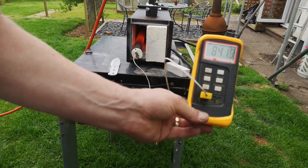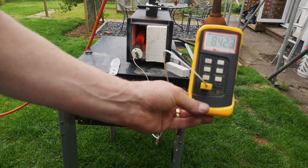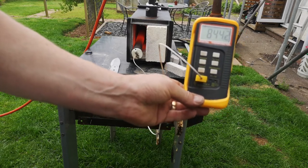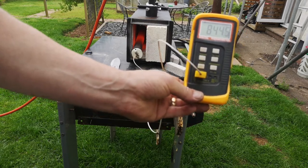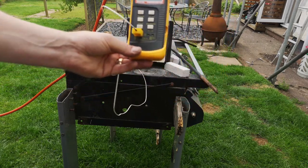The heat treat range for 1080 is between 840 and 880°C, and as you can see I've got a pretty stable temperature there. I'll reduce the airflow to make it more gas-rich, which will slow things down even more. As you can see, it works perfectly.